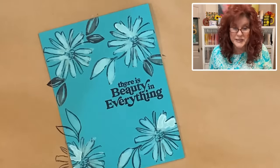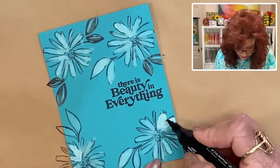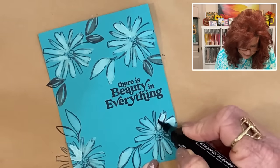Let's take a look. Some areas may bleach too much — you can always come in with a very soft marker and just give it a little more definition.